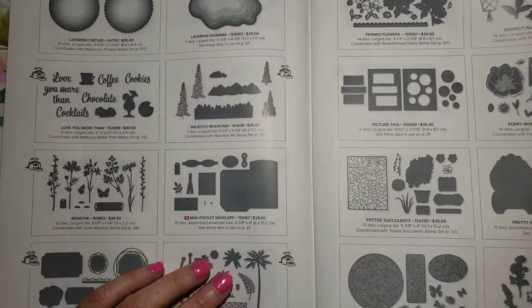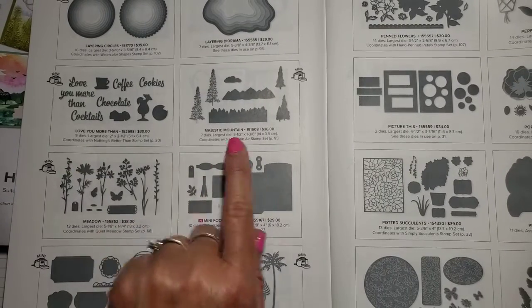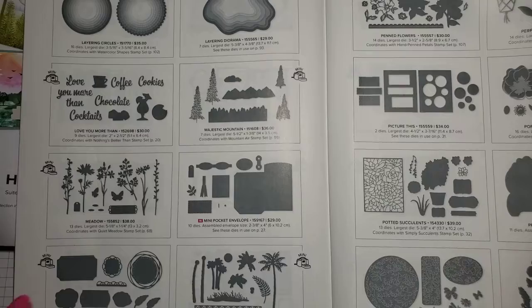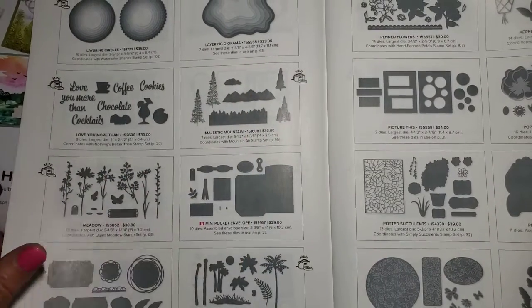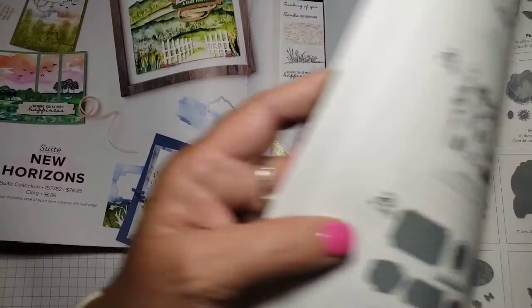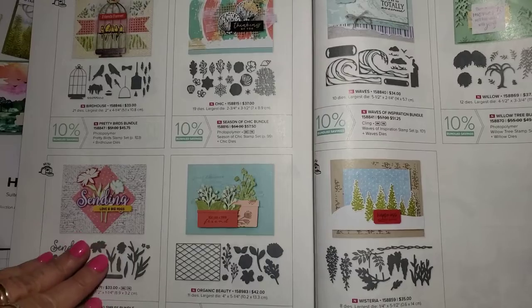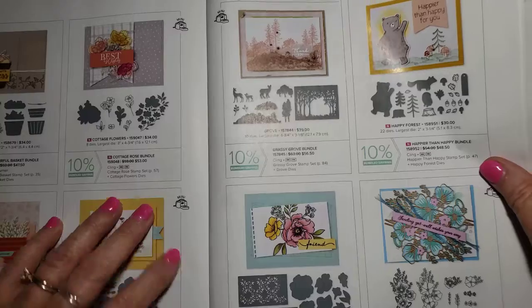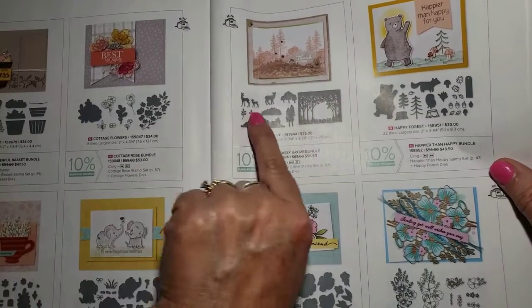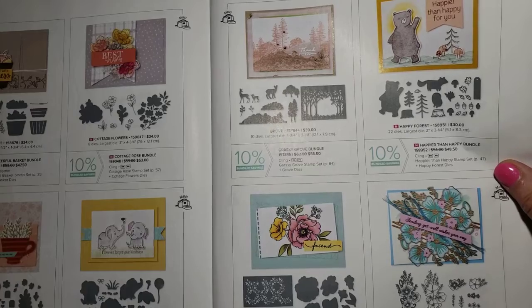The Majestic Mountain dies are in the annual catalog, the new 22-23 annual catalog, on page 172. This is the set of Majestic Mountain dies. And then the Grove dies are in this mini catalog, but they also carried over into the annual catalog. Here are the Grove dies, and I used the deer from there. That's on page 163 in the annual catalog.